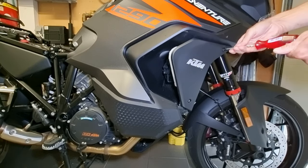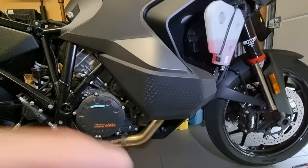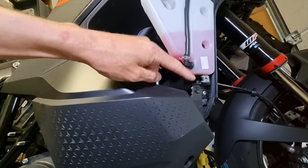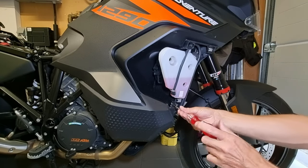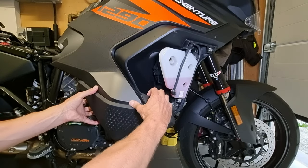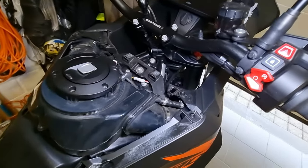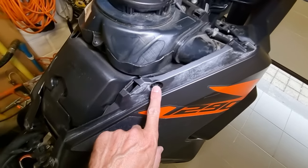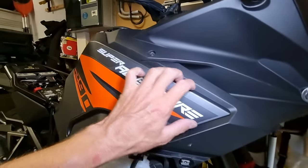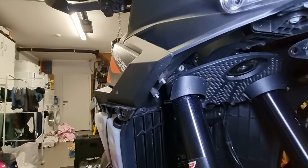Now unscrew these two bolts and take off the side panel. Now I'm gonna take off this cover — for that you have to unscrew these three bolts. Now I'm gonna remove this side panel. I have to unscrew these three bolts, also this bolt, and also these two bolts. But on my bike the bolts are replaced by damping bolts for the heat crash bars.